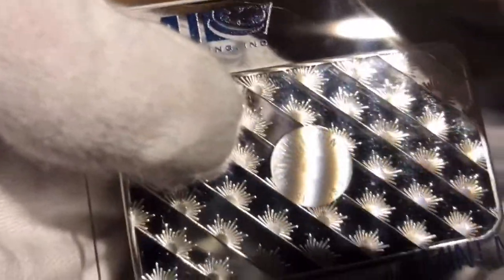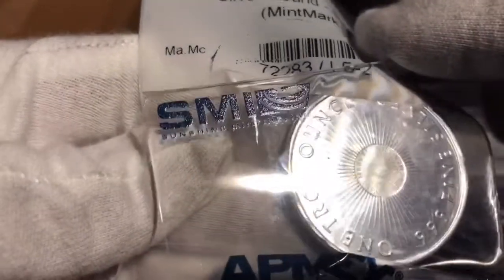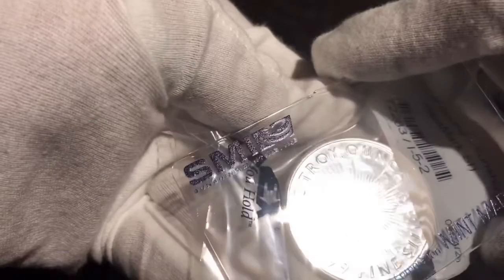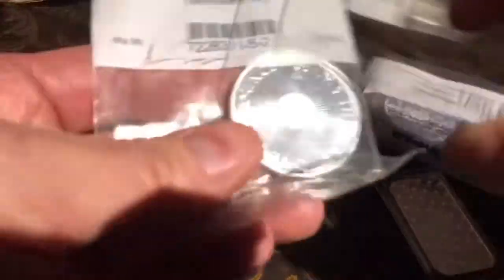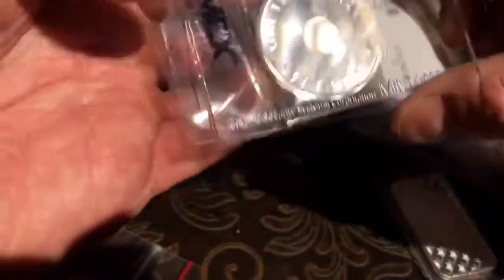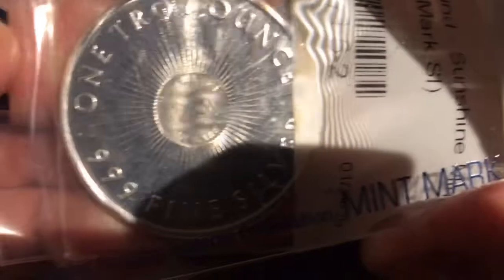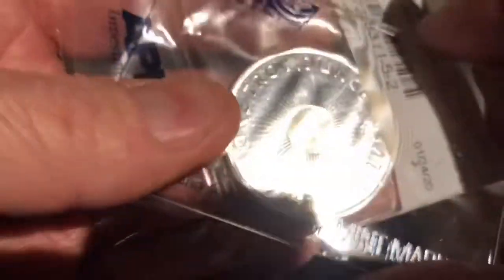You can see the starburst — see the sunshine beams. So you can take this card on any Sunshine Mint product that's got the circle on the back, lay it on there and turn it, and you can see the word 'VALID.' Then you turn it one way and it'll say 'VALID,' and then you turn it the other way and you'll see the sunshine beams. Ain't that pretty?